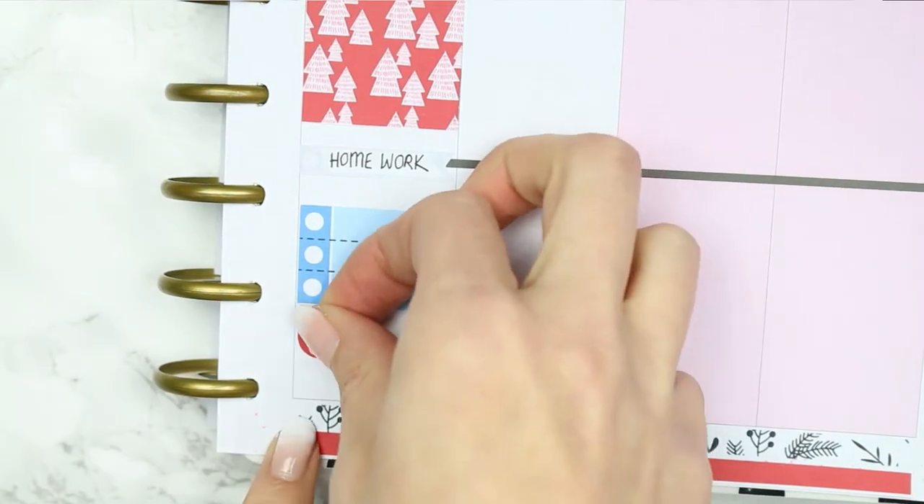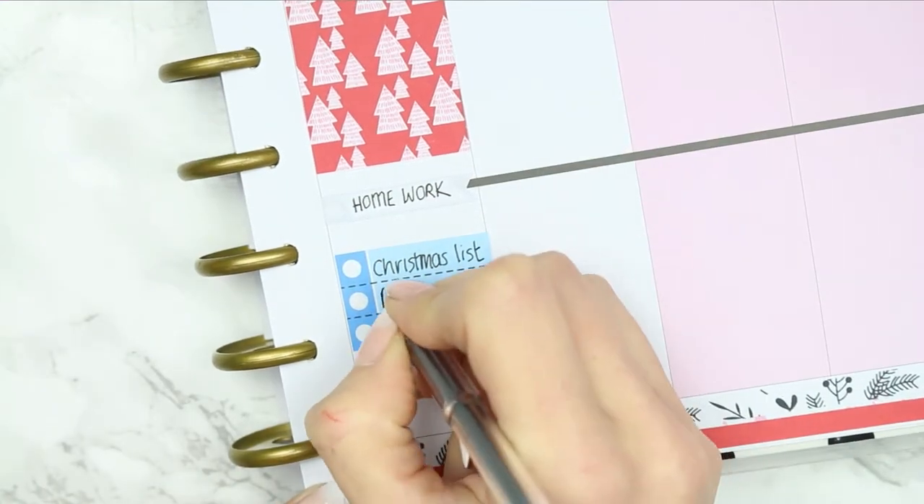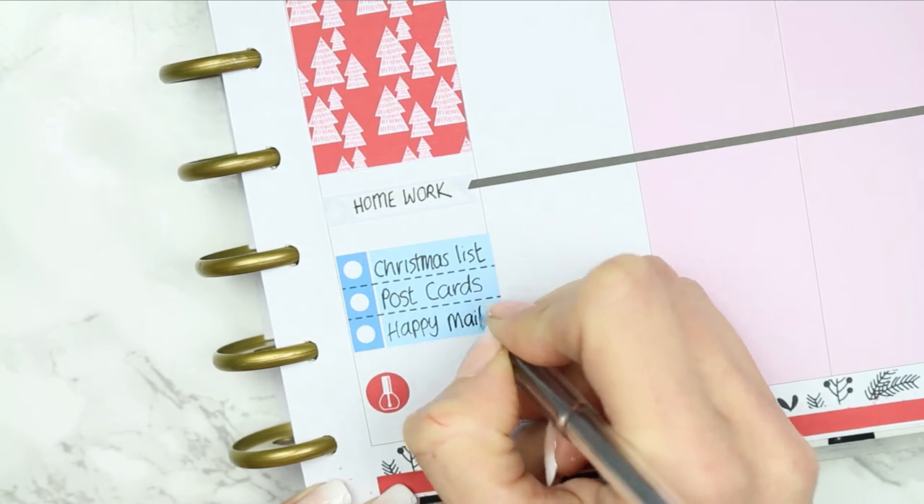I put one of the checklists down - she doesn't have any full box checklists, they are shorter - which is absolutely fine because I've only really got three things that I need to do, and also I wanted to paint my nails.